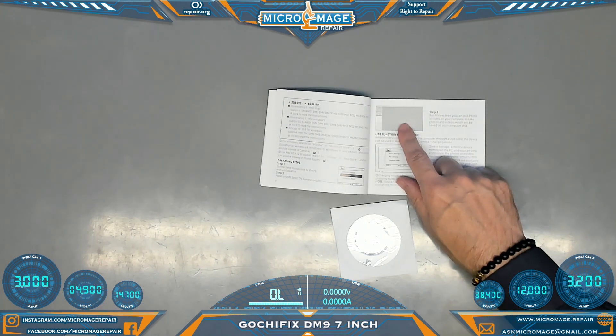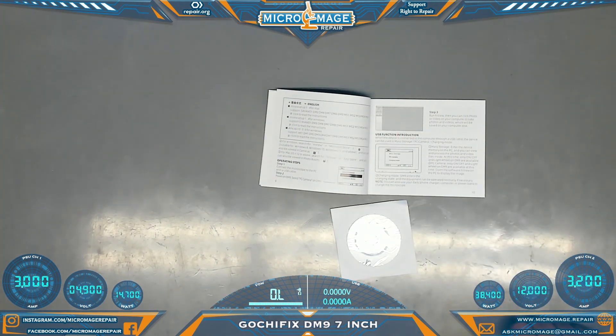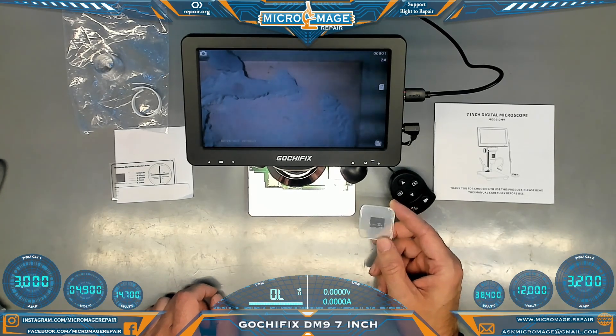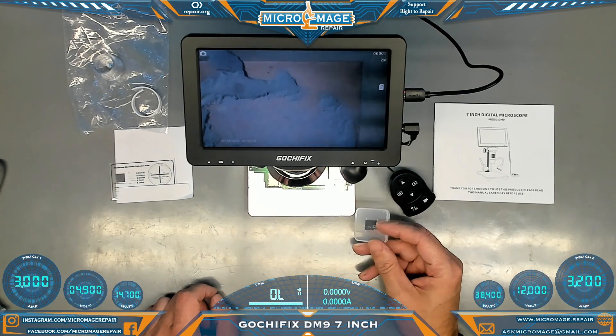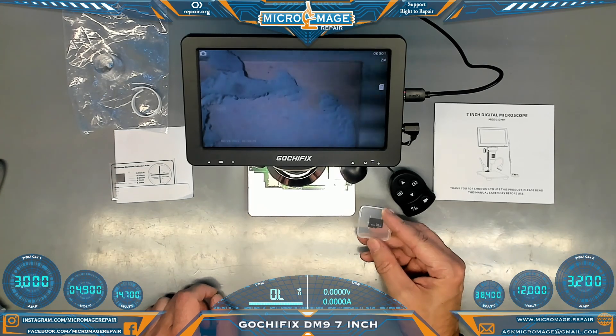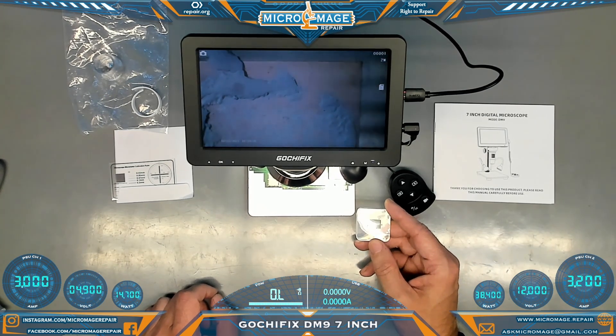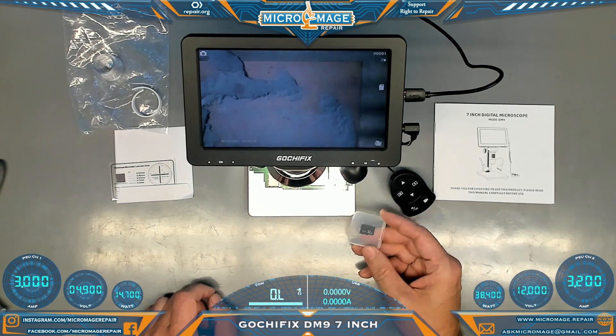You can always install the software if you want to — it seemed unnecessary to me, but it's available for your convenience. Now, judging from the quality you can get on the PC, I imagine the pictures you can capture onto the SD card are quite good. I'm not really set up to hook an SD card up to the computer right now, so we'll just skip that at the moment.